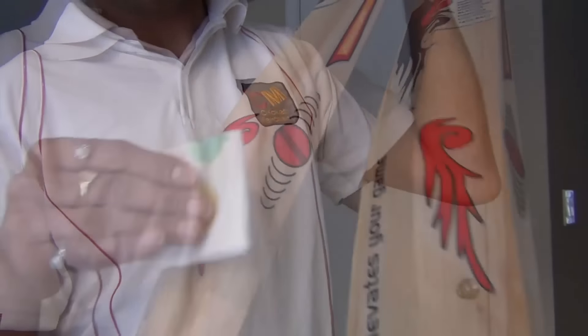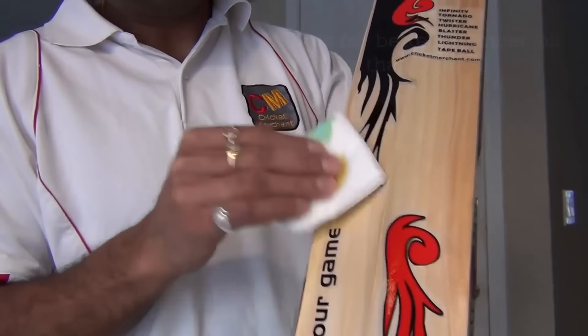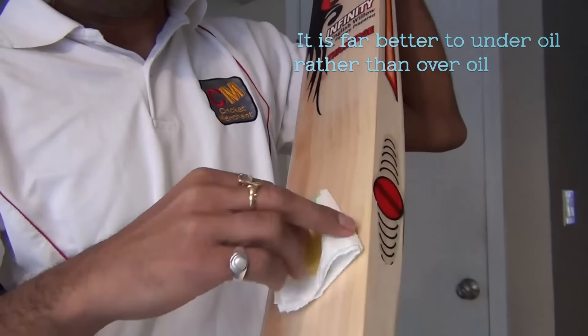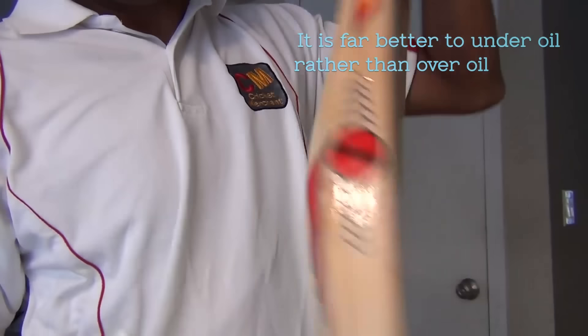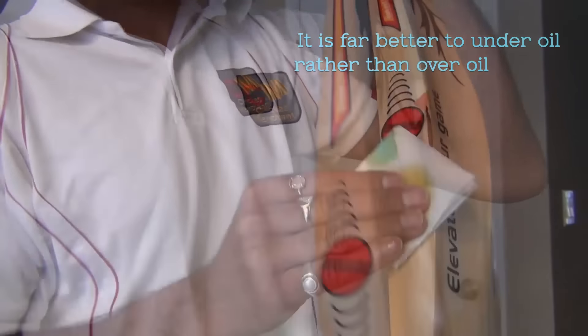It is always important to make sure the drying procedure is very much followed while oiling a bat. A bat fitted with a bat face still needs to be oiled on the edges, shoulder, toe, and back of the bat to ensure the bat does not dry out. Do not oil the bat if it has a poorly applied coating.